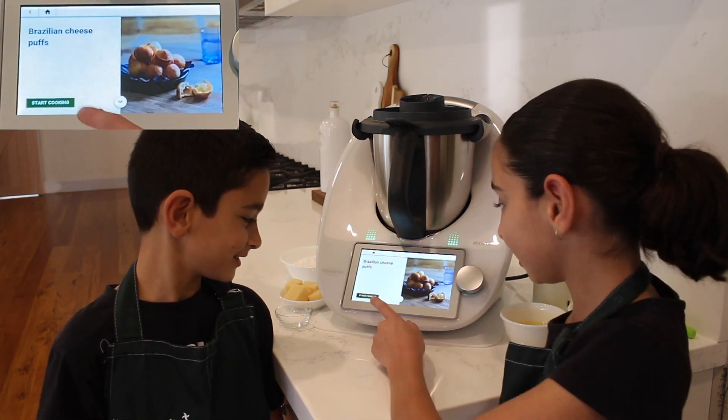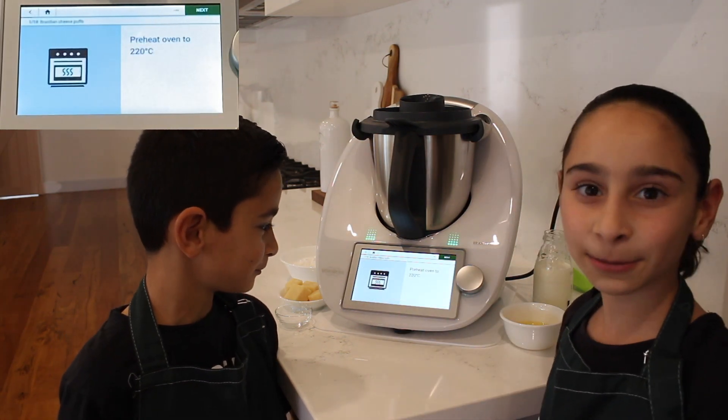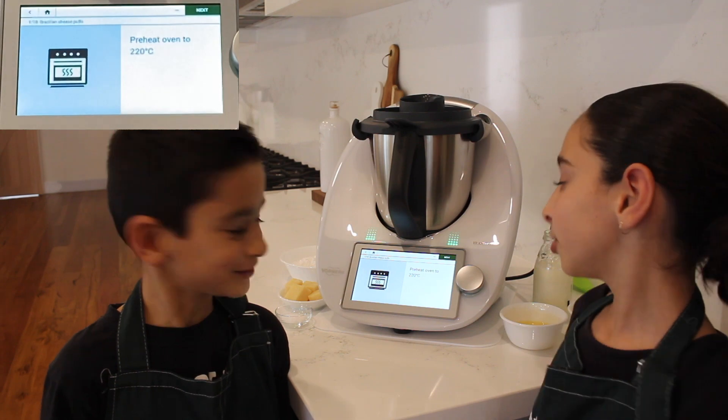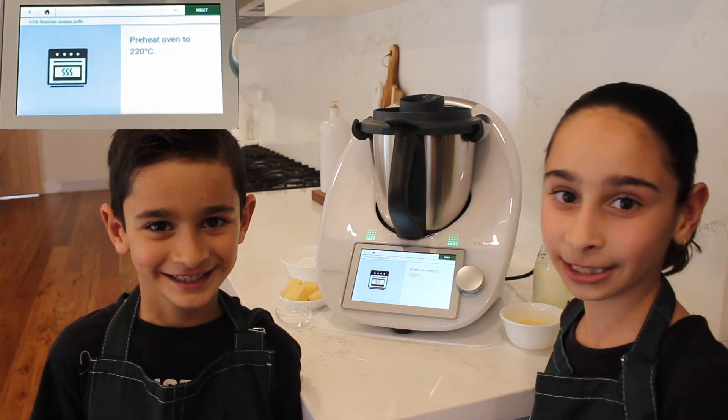Click on the Brazilian cheese puffs and let's start cooking. You will have to preheat the oven to 220 degrees — you might need a parent to help you for that.